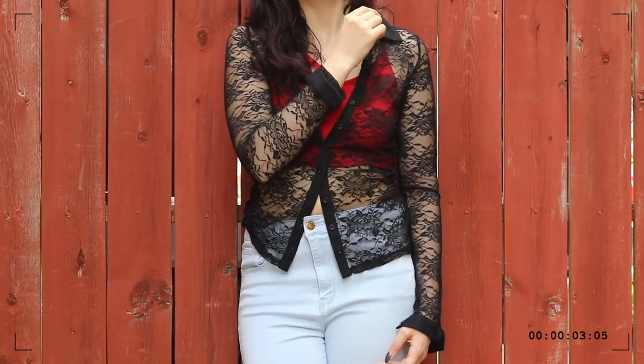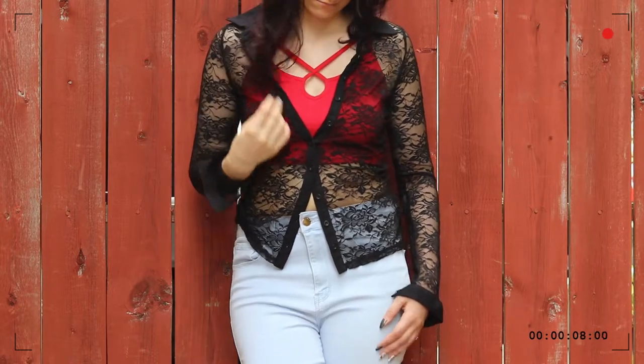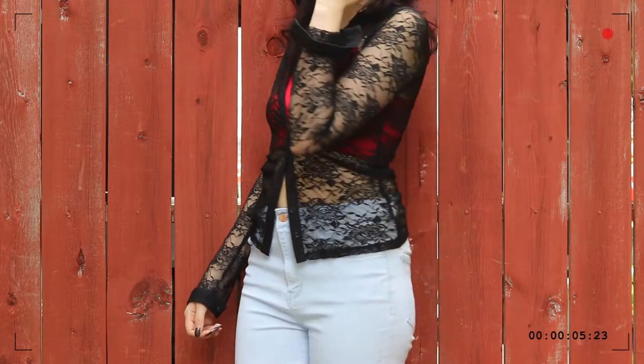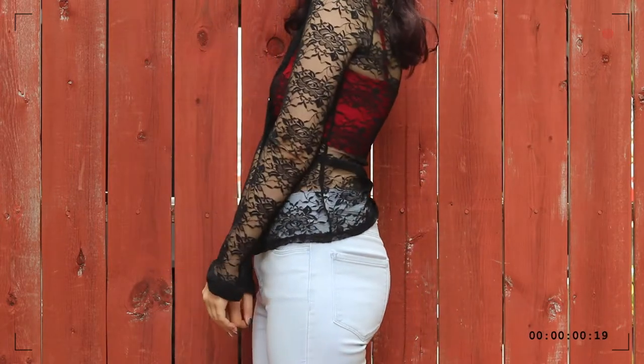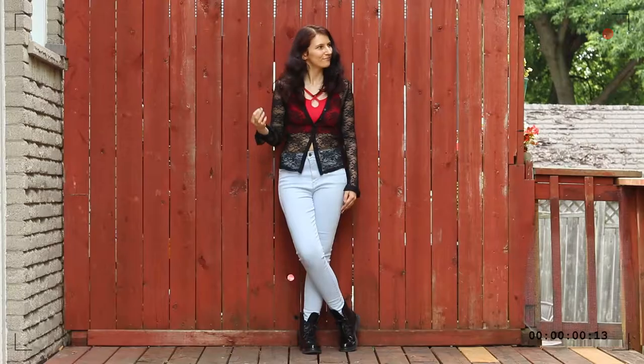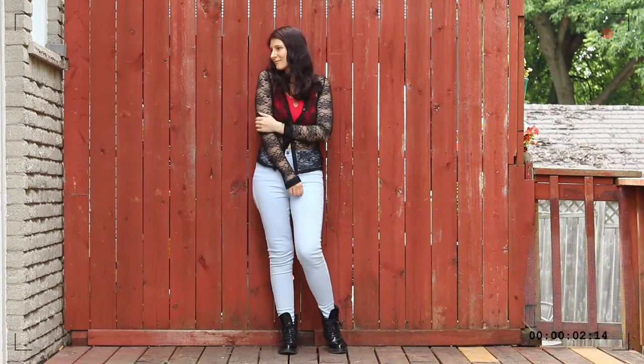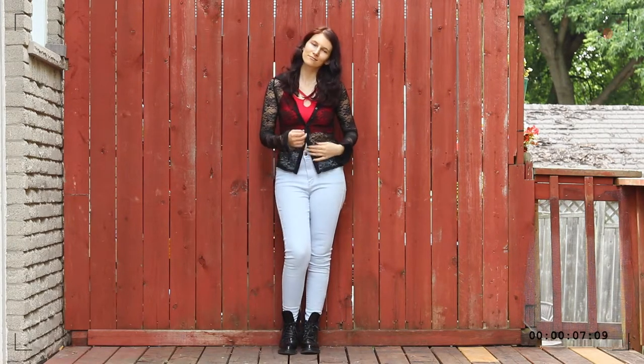But if you like crop tops and are looking for ways to wear them that will give you a little bit more coverage, a high-waisted pair of jeans or just about anything is a great option. In the outfit I'm showing you, I opted for even more coverage by adding a lace long-sleeved shirt on top. Since the top is completely transparent, wearing it with a high-waisted pair of jeans and a crop top allows me to pretty much wear it without showing much of anything — which is another great way to wear your sheer tops. You can just pair them with a crop top and wear them with something high-waisted.